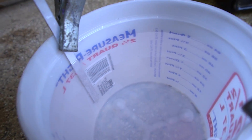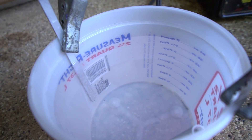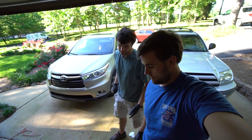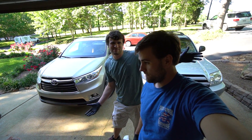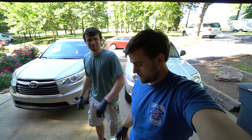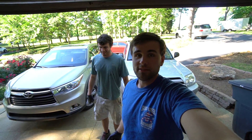Nothing bad happened, so that's good. I don't know if you guys can see that but it is bubbling. I've read online anywhere from 20 minutes to an hour, so we'll play it safe and go longer. We'll be back in an hour to let you guys know how it goes.